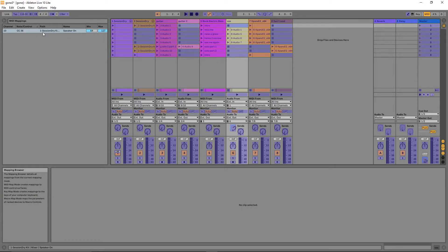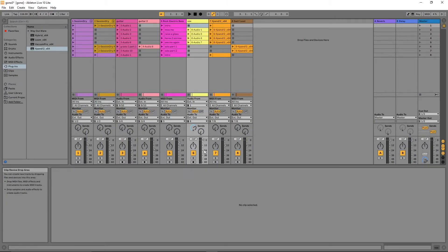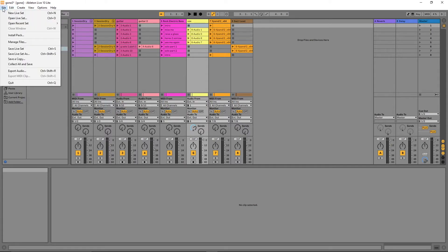I'm going to click on the second track activator and click the second pad on the Vortex, and just do that right across all the track activators and Vortex pads. Once all eight pads are set up for the eight tracks, I'll go back and click MIDI again to switch off the MIDI learn function. Then I'll click File and Save Live Set.